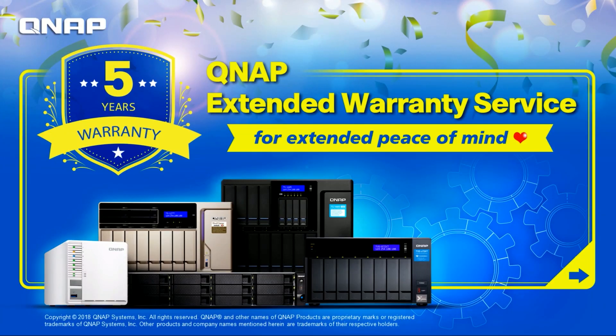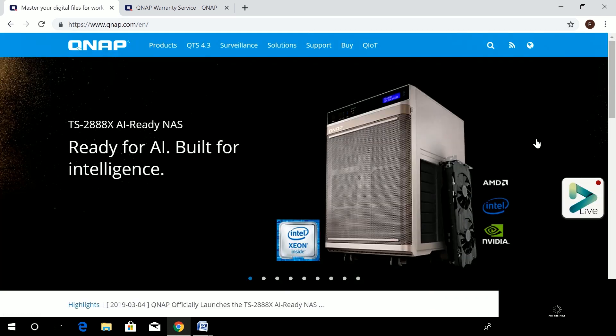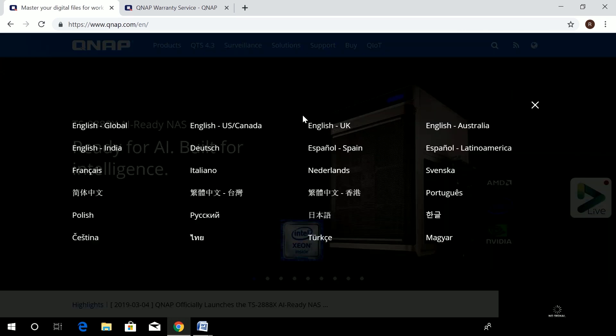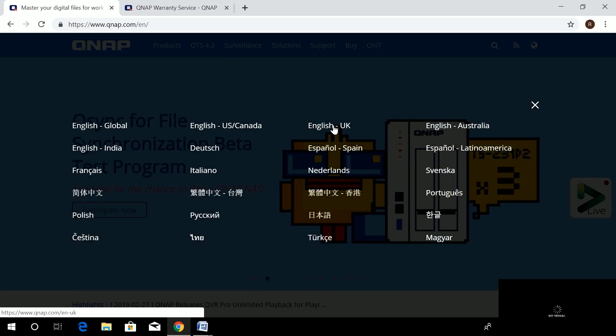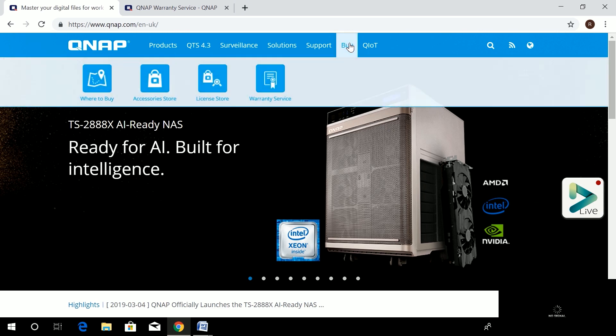Now let's show a video of how to do the purchase on the QNAP extended warranty website. We land on the official QNAP website at qnap.com. You have to choose the corresponding country where the extended warranty service is active — for example, we select English UK here.